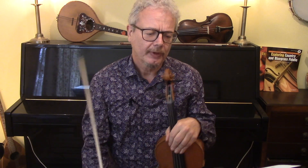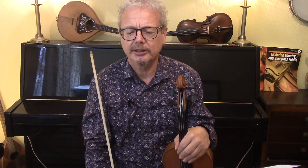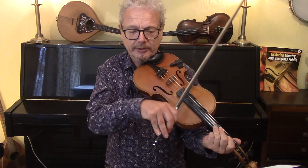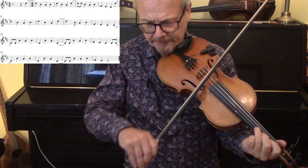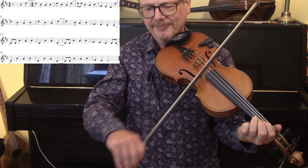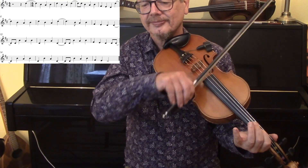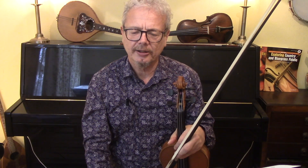Now let's try adding some syncopation. Syncopation is where the accent comes in a different place from where you'd expect it, and it's often achieved by anticipating a note — by placing the note sooner than you'd expect it. So if we take every two bars and anticipate the first note of each of those, we get something like this. So we're placing the accent at the end of the previous bar.